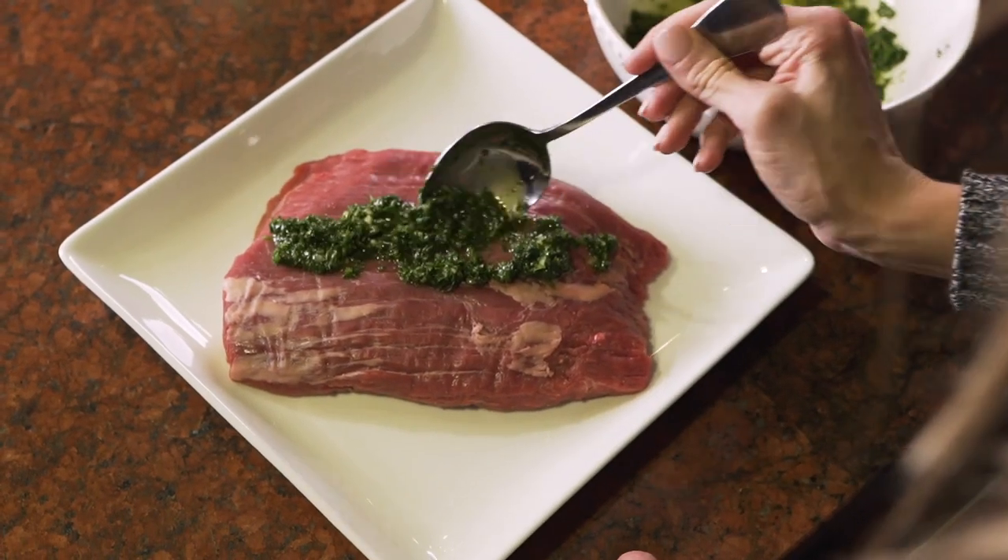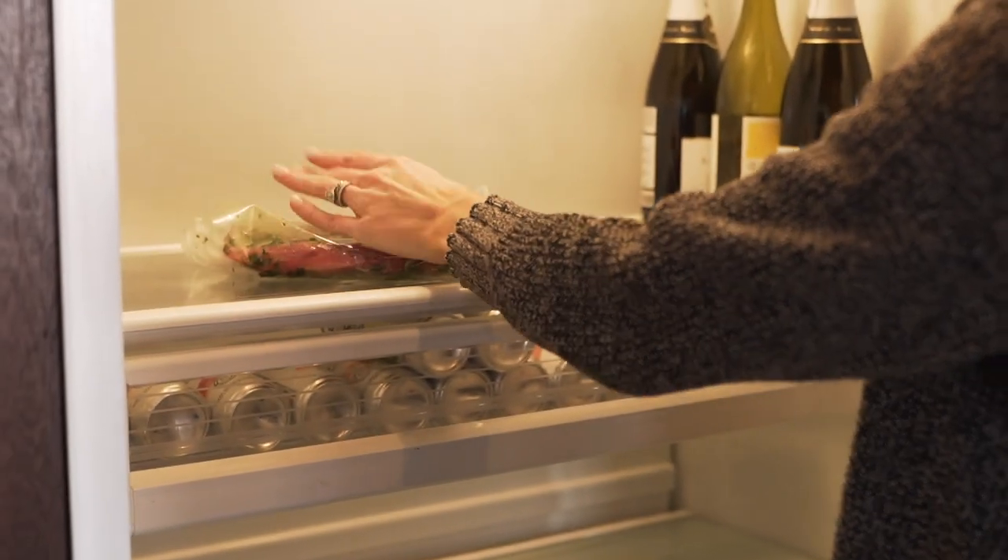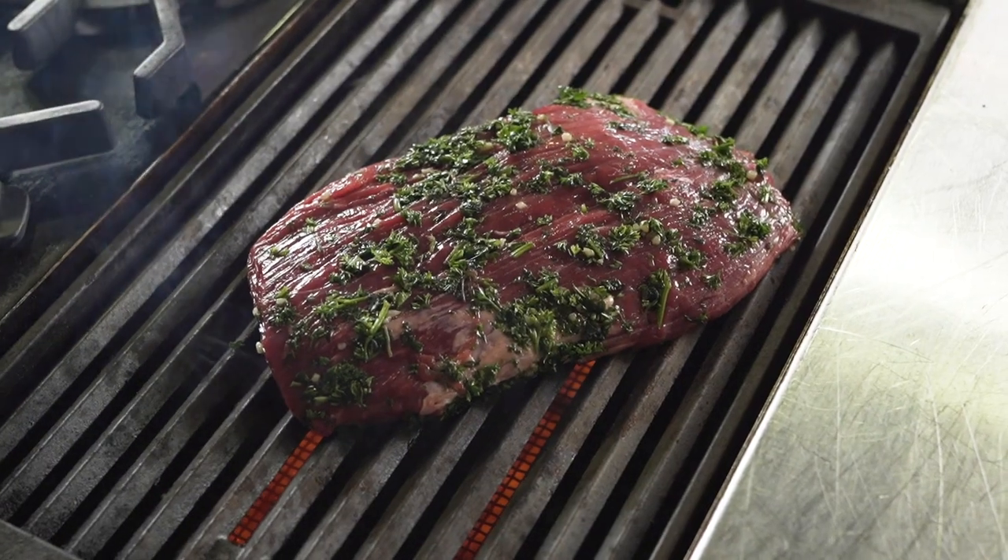Once your steak has marinated either six hours or overnight if you need to prepare it the night before, take your steak out of the fridge and start grilling.